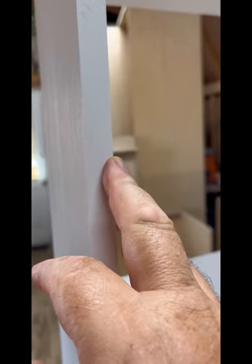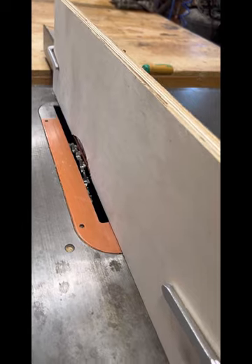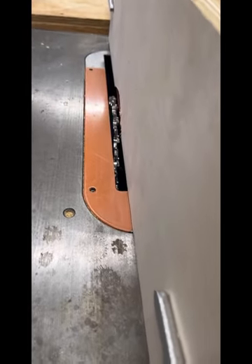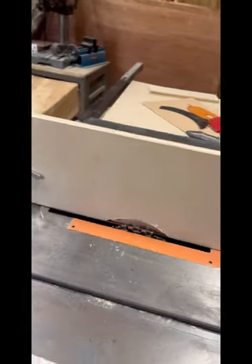Now I need to make room for the back panel, so I need to cut out a quarter-inch rabbet across the whole back side. To do this, I made a sacrificial board to go up against my fence so when I put my dado blade in and get real close, the blade will not hit the fence, and it allows me to cut the rabbet perfectly down the sides.